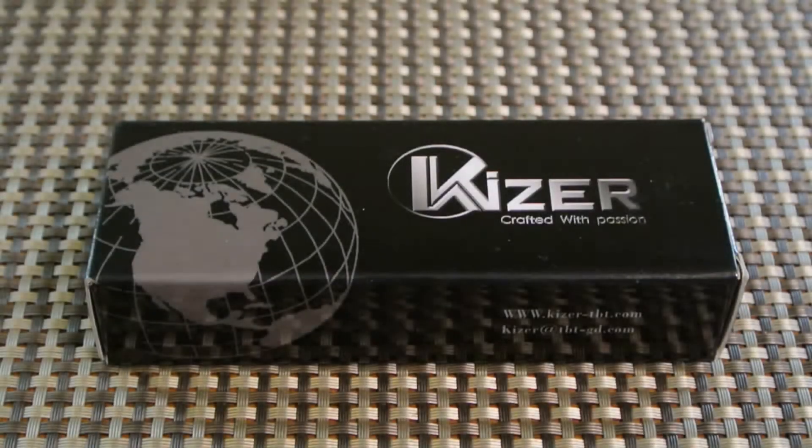Hey guys, this is Joe and I'm coming back to you today with a review I was very much looking forward to doing. Ever since I got the first Kaiser by accident — I'll put a link in the upper right corner for that video — and realizing the quality of the blades they come out with, I was psyched to do another one. They've come out with a lot of Kaisers recently that I like, and I was able to get this one for review purposes. This one is the Kaiser Tomcat.